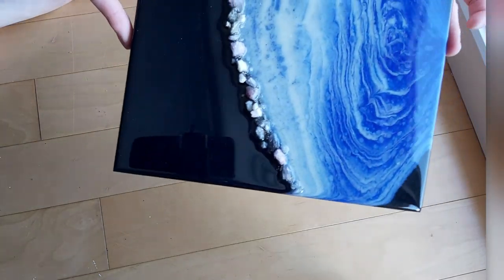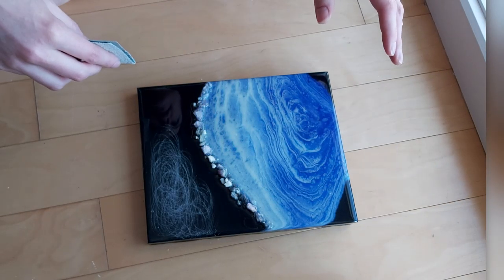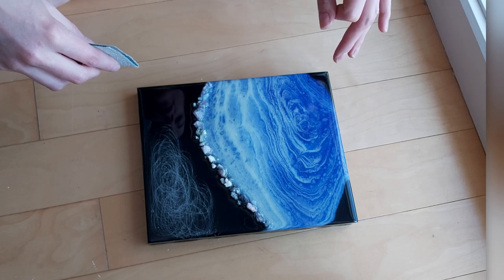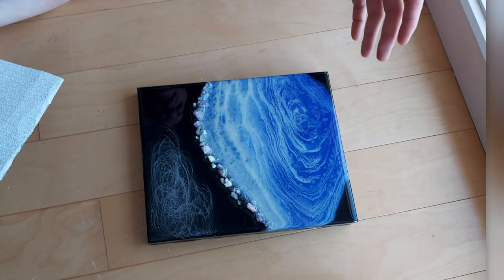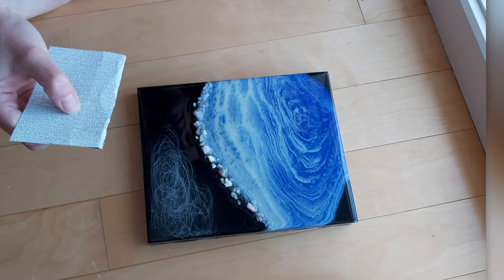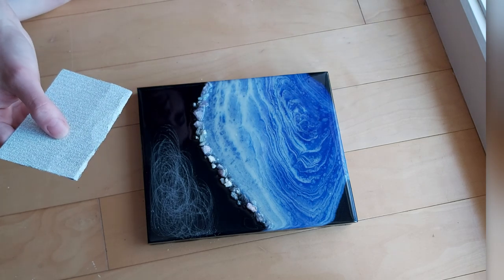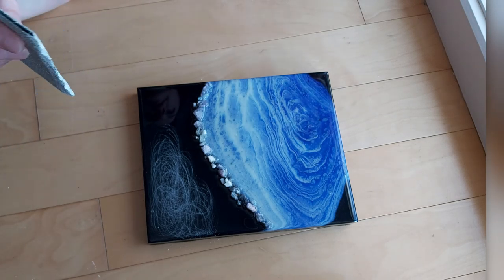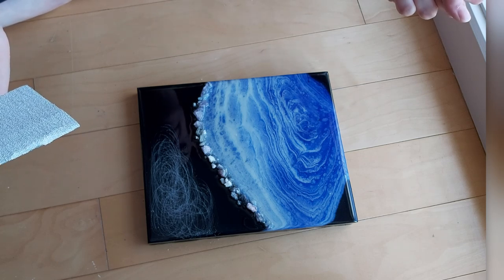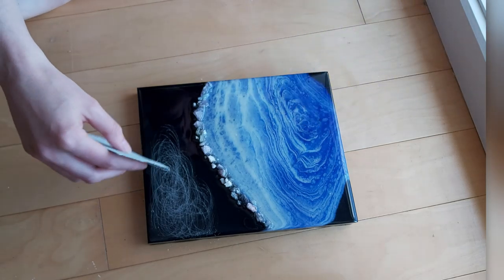Today I'm going to be sanding this beautiful painting and then giving it a final resin coating. You do not have to sand it if your previous resin coating is fresh — if it's from the same day, or even the next day, it's not the end of the world. I personally believe you don't absolutely have to sand it, but what it does is create a grip for the next resin coating. The experts have told me it is much better to sand your resin before giving it another coat, especially when it's older.